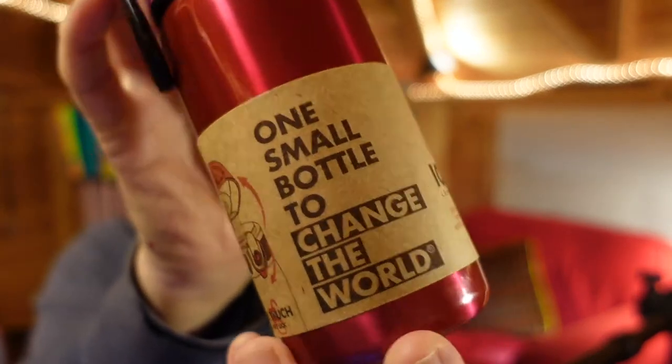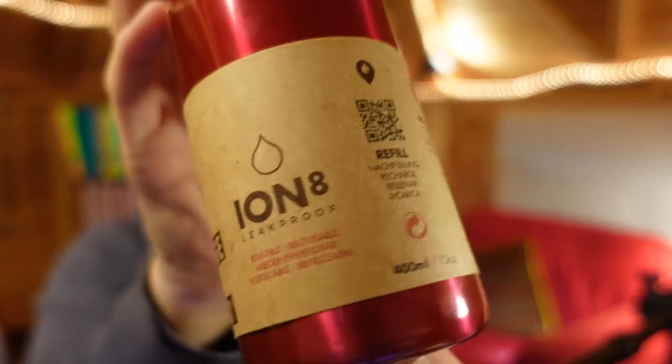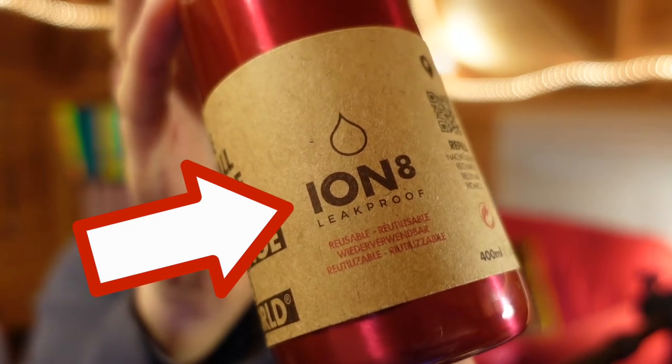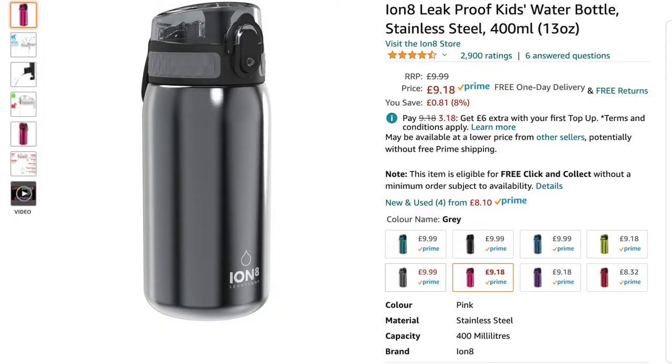Let me turn it around so you can see all the packaging. The ION8 leak-proof metal water bottle comes in other colors. I got one of these for my daughter, and I like the color so much that I bought a second one in pink. I've also got a gray one for my son in gunmetal gray.